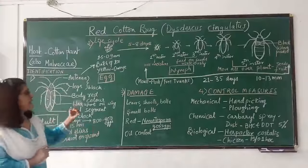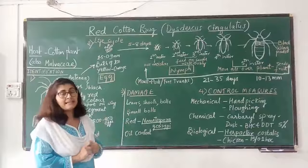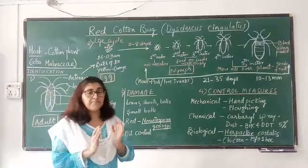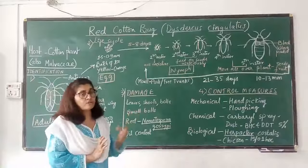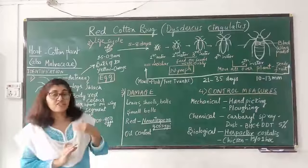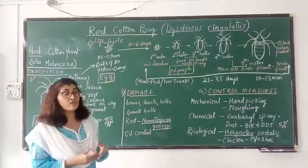Damage caused by the red cotton bug: both nymphs and adults feed on the sap of leaves, shoots, and bolls of cotton. Because of this, the plant shows stunted growth, the bolls formed are smaller in size, and the quantity of oil in the seeds also decreases. The lint obtained from these cotton bolls is stained yellow to red in color due to the salivary secretion injected by the red cotton bug when feeding on plant sap. If infestation is too severe, the green cotton bolls turn brown and die.